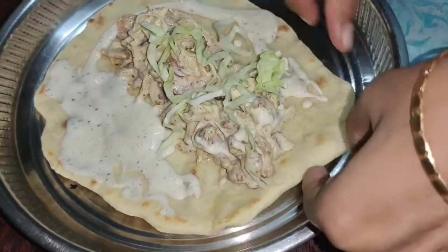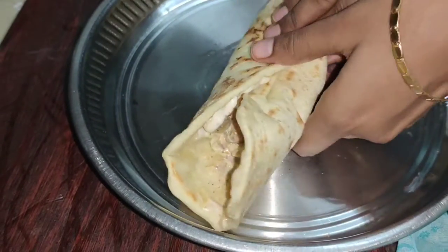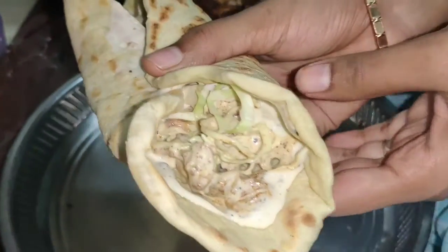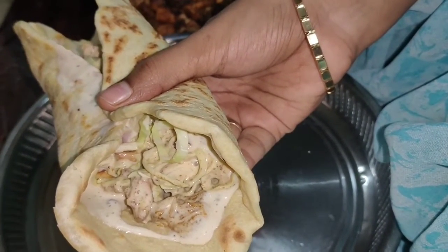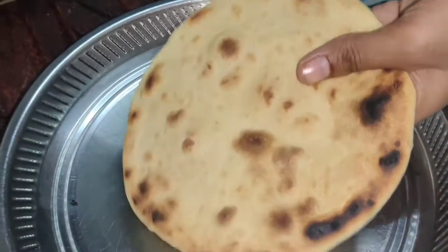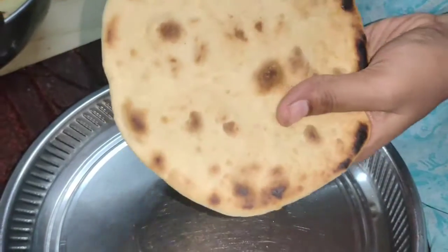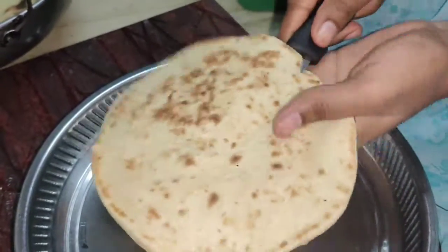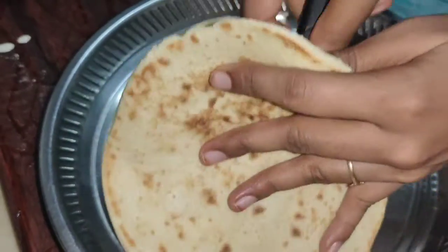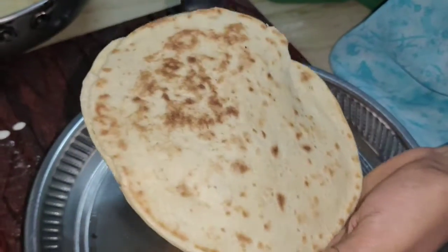Now we are ready to assemble our shawarma. This is the first method. Our shawarma is ready. Please try it and comment. Please like, share, and comment. Subscribe and thank you for watching my video. Thank you so much.